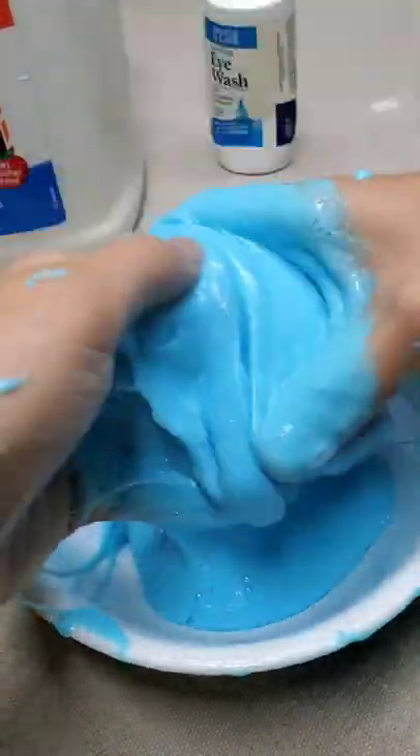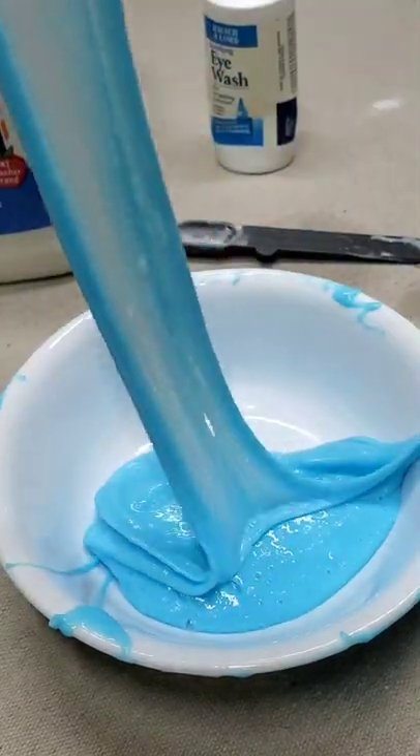This slime is a bit sticky, but also it's really stretchy and just a lot of fun. Thank you for watching.